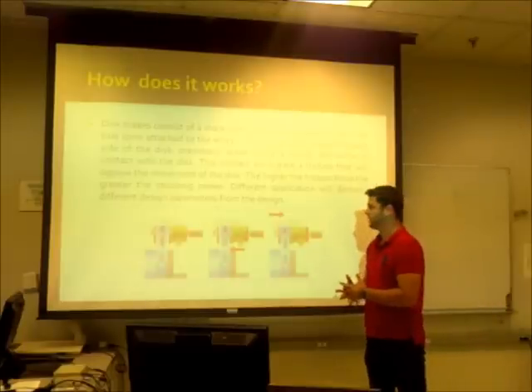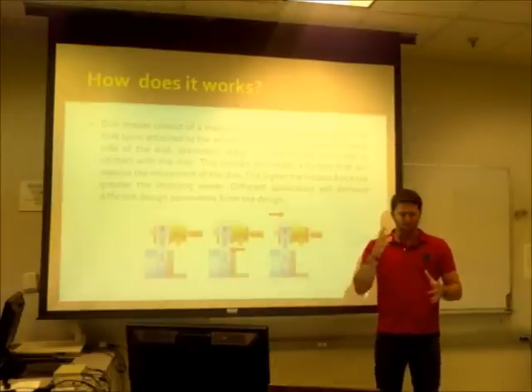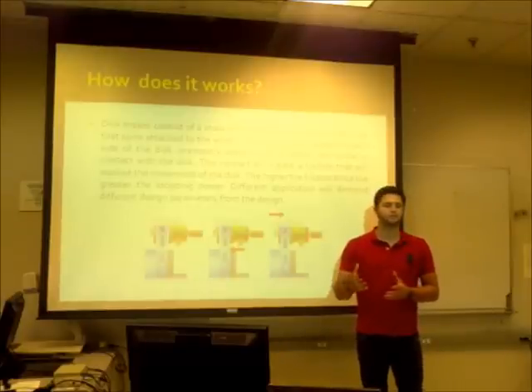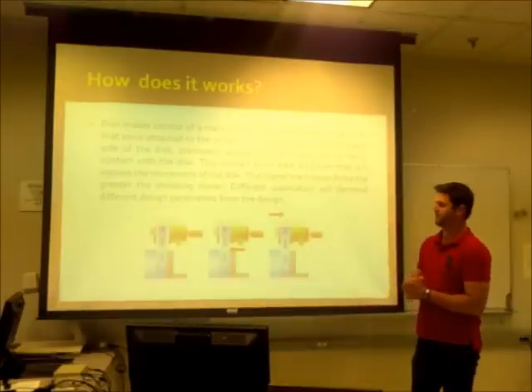Different applications will demand different design parameters. There are many different kinds of variations that we can add to the disc brakes to increase the performance, efficiency, and stopping power in a car. The first variation we'll talk about is the vented disc.